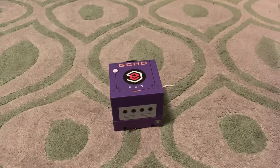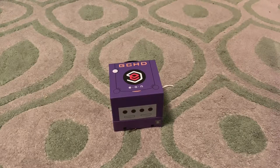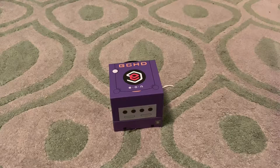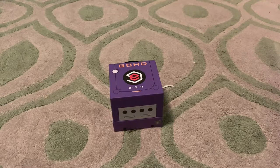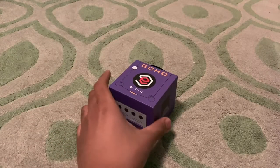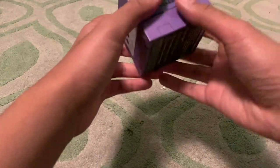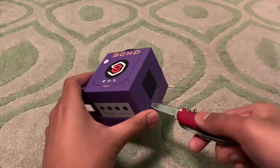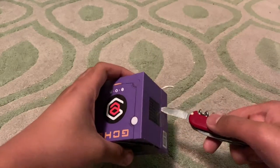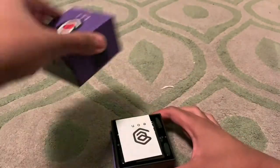Yo, what's up guys, this is Carl the Great here. This is the unboxing of the first generation GCHD — it's a GameCube HD adapter that allows you to use progressive scan on the GameCube. Let's open this up.